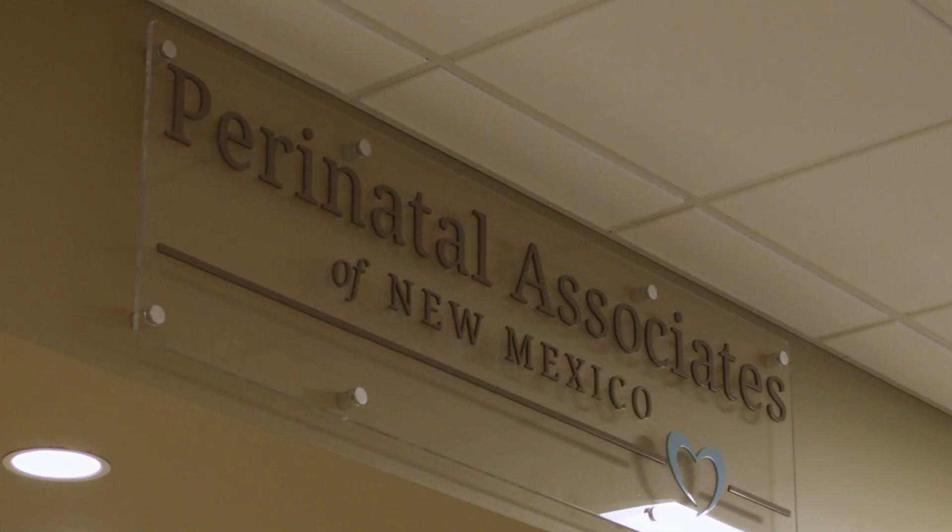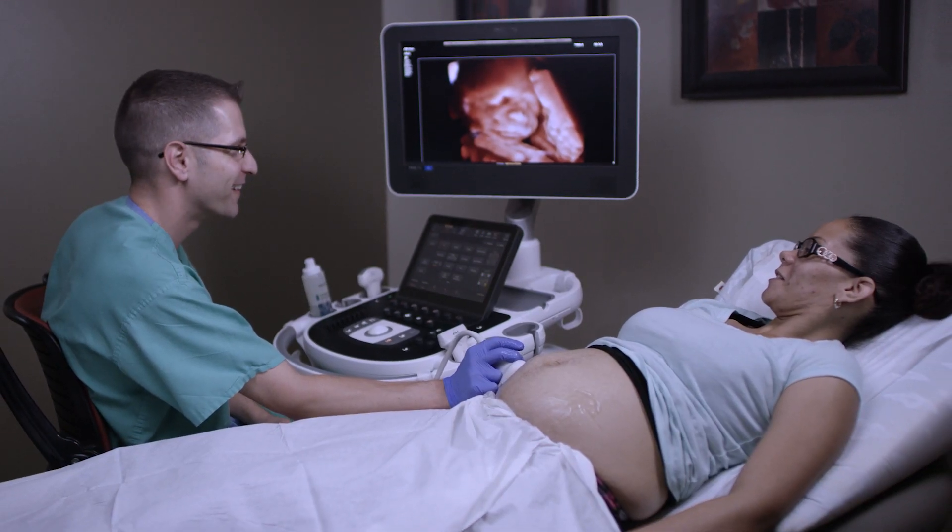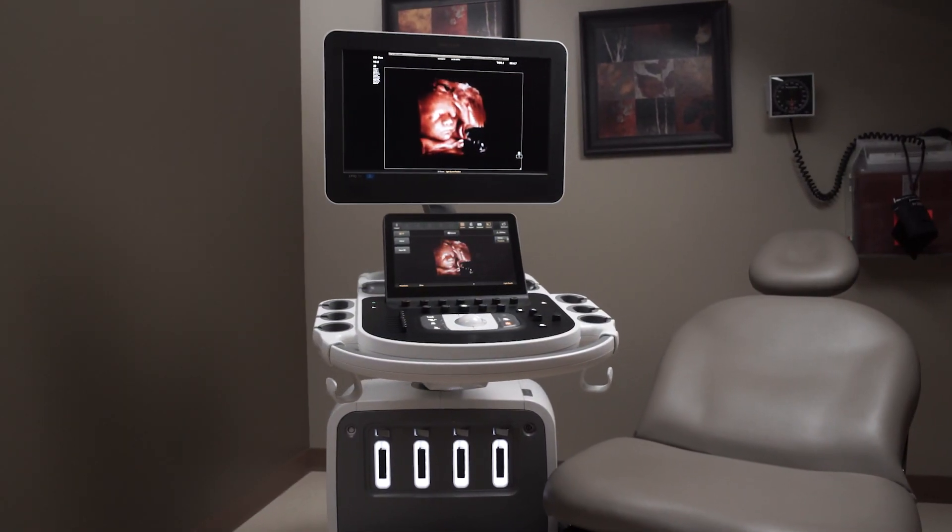My name is Mike Gruma. I'm a maternal fetal medicine specialist. I work at Perinatal Associates in New Mexico, and what we're going to talk about today is the EPIC and Affinity ultrasound platforms.